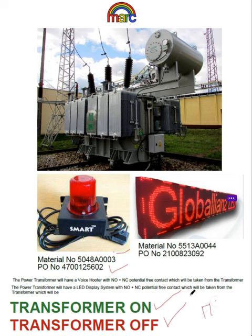The NO/NC contact will be used and it will give you a signal through this NO/NC contact. Also, the material number is there — number one — and the PO number is also listed with its material number.